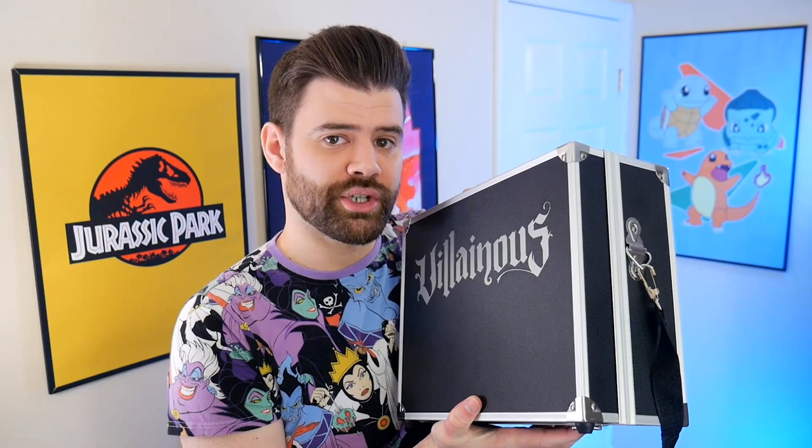So I came up with a solution. I'm going to introduce the Villainous storage pack. Look at this beauty right here.